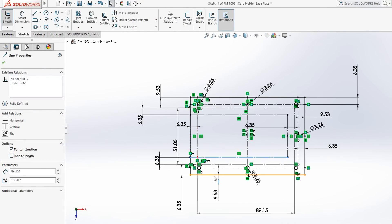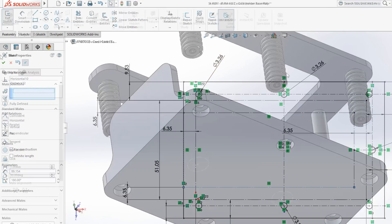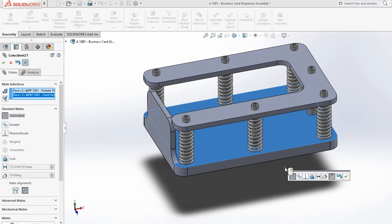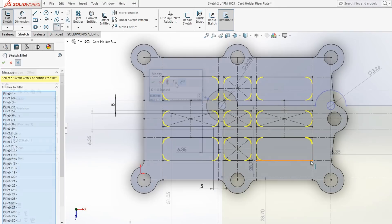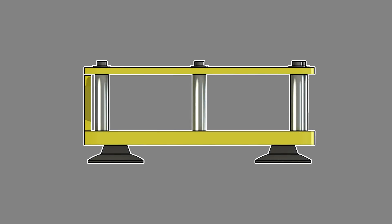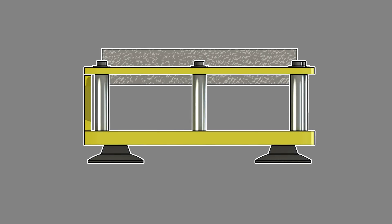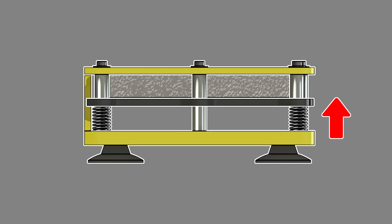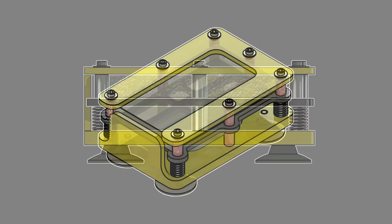I next designed a matching base plate that the standoffs would mate to on the other end, which also contained a feature that only allows one business card to slide out at a time. To keep feeding the business cards up automatically, I then designed a carriage plate that sits on a set of compression springs. The operating concept is that the stack of business cards sits on top of the carriage plate, which in turn sits on top of the compression springs. As a card is removed from the stack, the springs decompress slightly, translate the entire carriage assembly upward, and move the next card into position to be slid out of the dispenser.